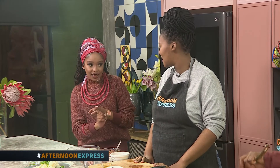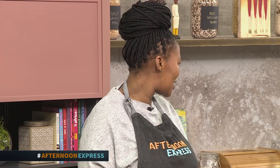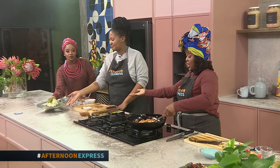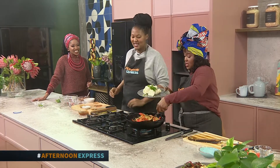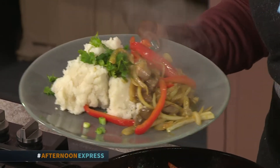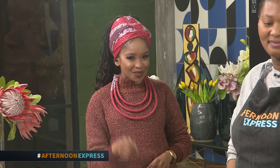We're not done — you've promised us oxtail and biltong croquettes. Yes, we've also got a surprise: we're making croquettes as well. If you think South African favorite oxtail couldn't get any better, we'll be serving you with an extra twist — a biltong croquette. All this homey goodness when we return.